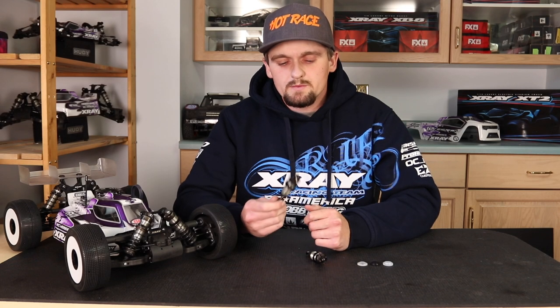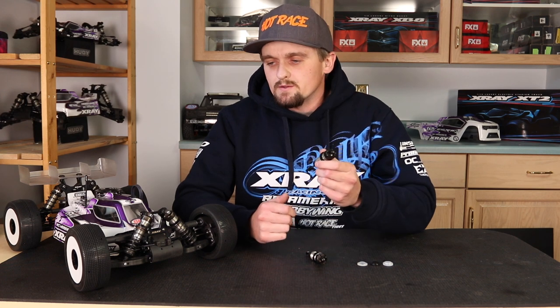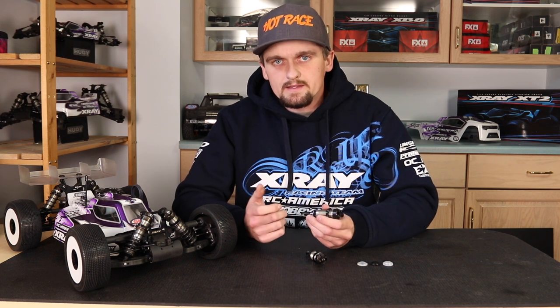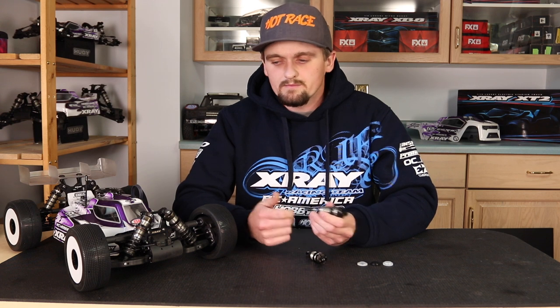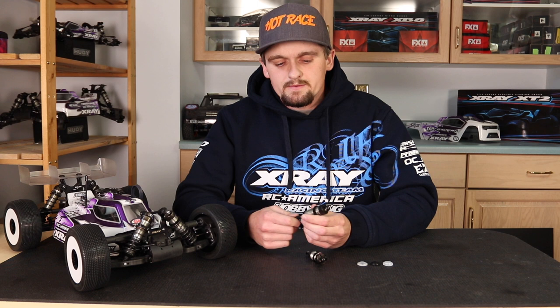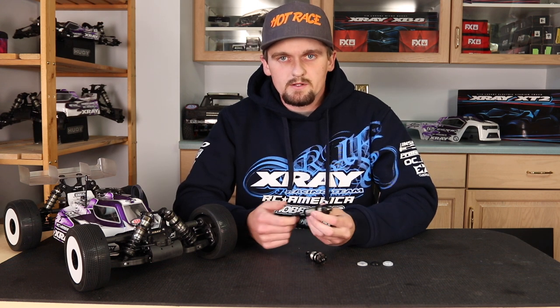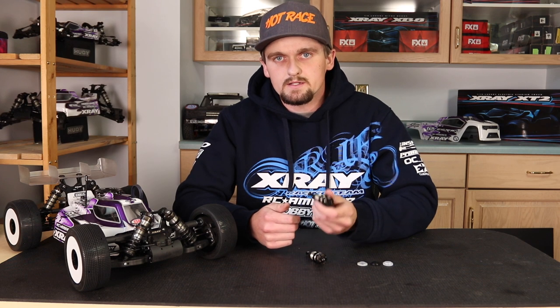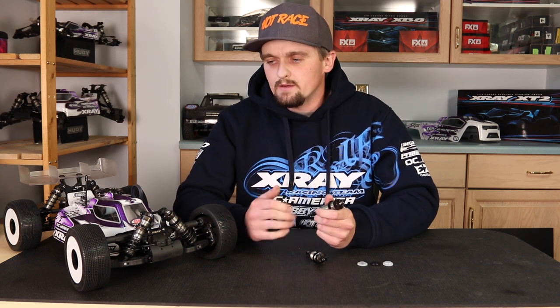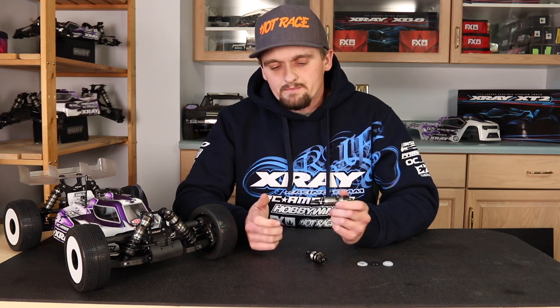So when I want to put some rebound in my car — when I use the black bladder or the honeycomb bladder — is when I'm at a track that's really tight, flat, and smooth, where I want my car more reactive. Specifically like an indoor clay track, you want your car kind of more agile because it's a small, tight track. So you want to put some rebound in the shock so the car is a little bit more lively and can get around the small stuff better.